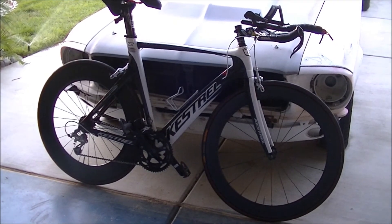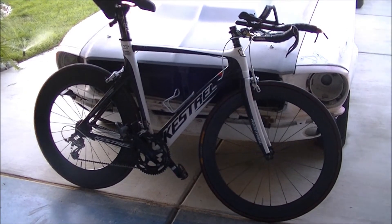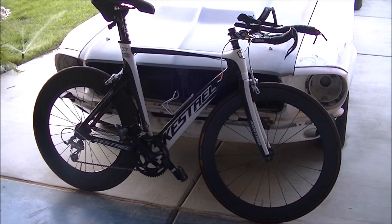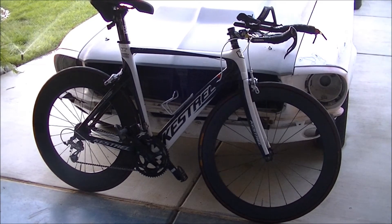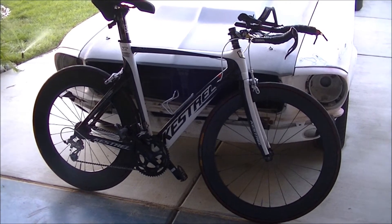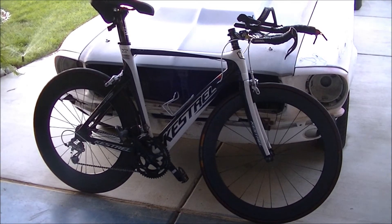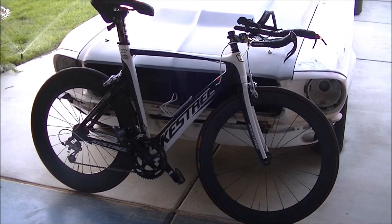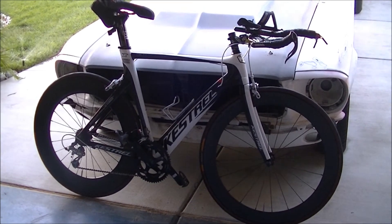I paid $360 for a pair brand new. I ordered them on eBay from a company in China, so I was a little skeptical, but they got here and I put them on. I went riding with them and they feel fast, they feel sturdy, they feel strong. I have full confidence that they're going to perform well.